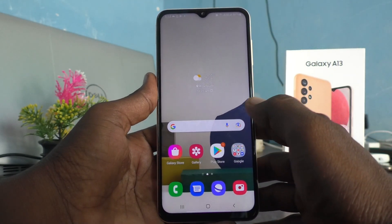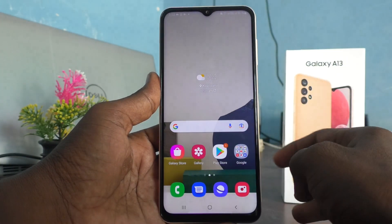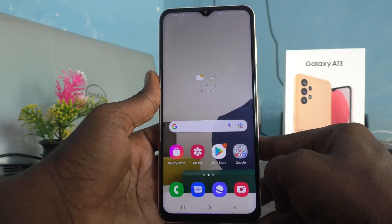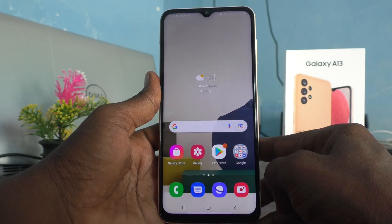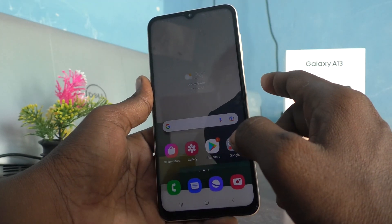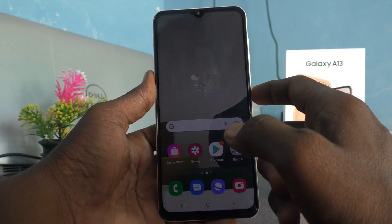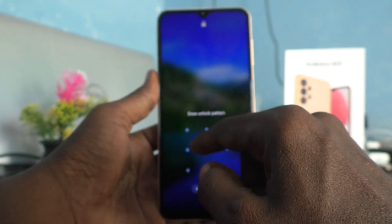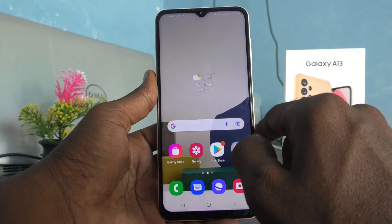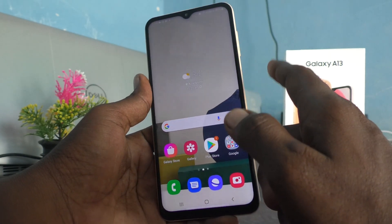Hi friends, this is Five Minutes to Get Up channel. Here is the Samsung Galaxy A13 smartphone. In this video, you will learn how you can change locking with the side key on your phone. Usually we lock using this side key — if you press the side key immediately, the screen will be locked and you need to put the pattern again to open your phone.